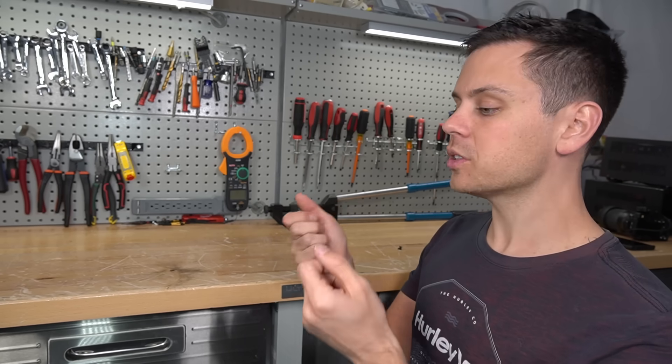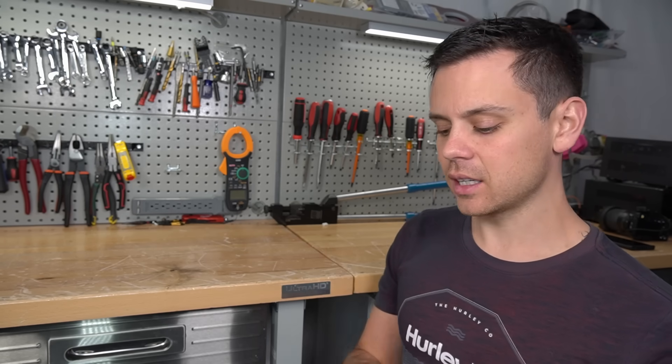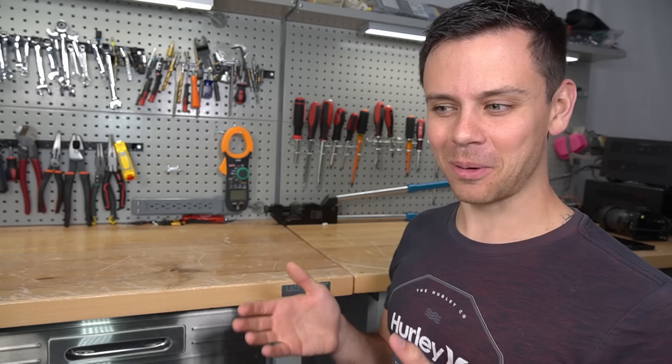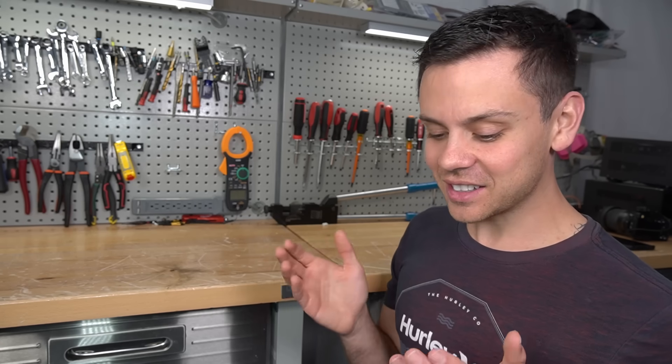That is very scary and very dangerous because if someone was messing with those wires while installing, and they had a battery and/or the AC input connected, they could actually run into a shock hazard. When I discovered this problem, I freaked out. I called them up — this is very dangerous, this is not okay.